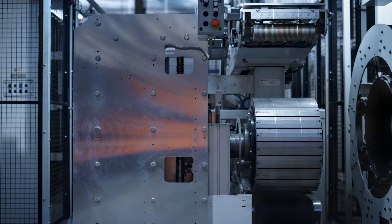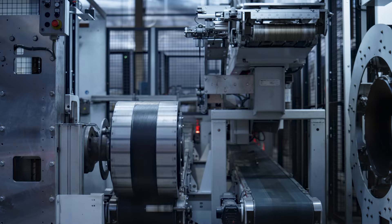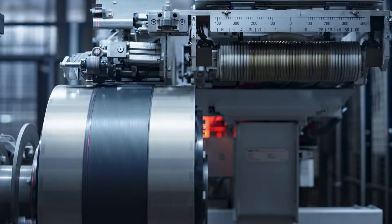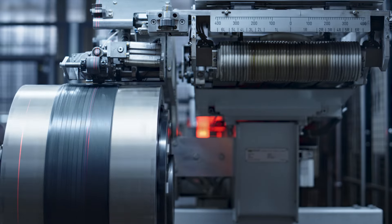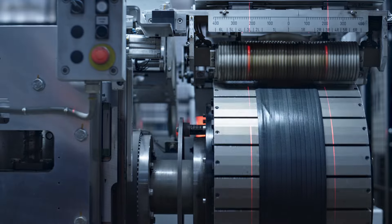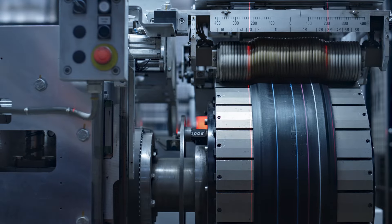Moving to the outer layer, strips of rubber embedded with steel cord are wrapped around a second tire-building drum. Narrow strips of rubber ply are added with computerized tension control. The final layer, tread rubber, is applied before the two tire fabrications are combined.